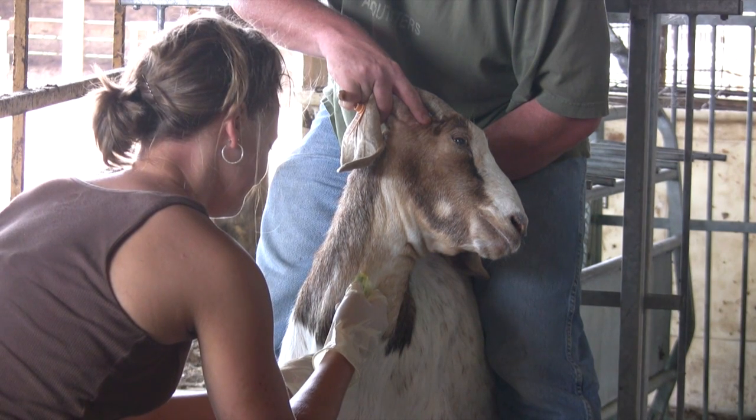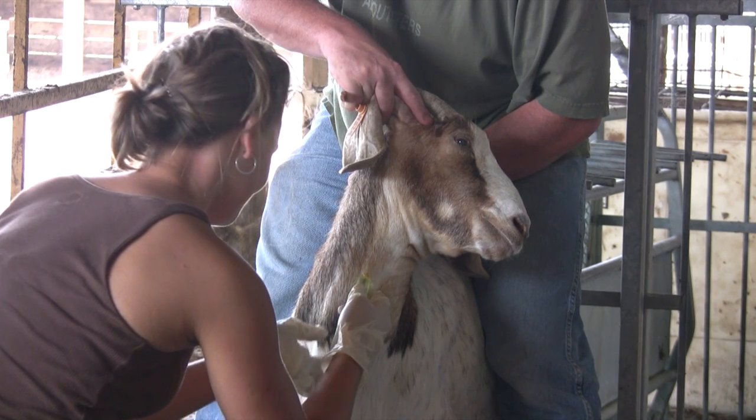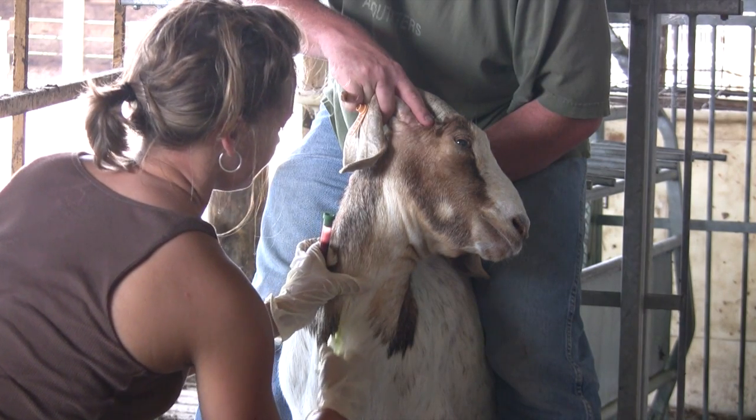Before removing the needle, be sure you remove your left hand, removing the pressure on the vein. Next, remove the vacutainer to prevent the loss of vacuum in the tube. Finally, remove the needle from the vein.